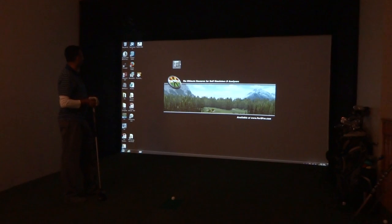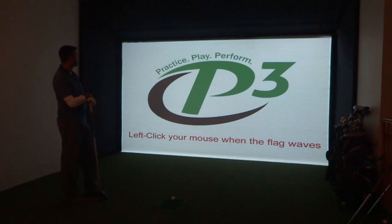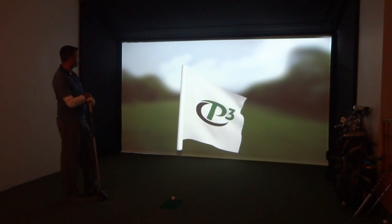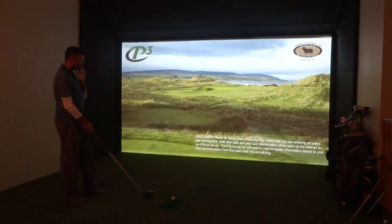We're actually going to take you through right from the startup. Once installed, it was a simple all-in-one installer. All the course discs can be installed. We just installed the base and we've got one course disc in there.